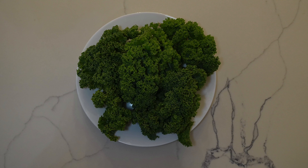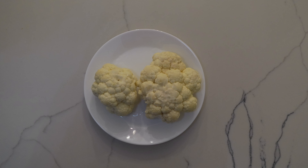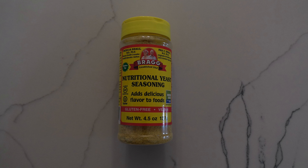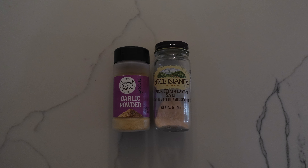For the raw kale and cauliflower salad, you're going to need kale, cauliflower, extra virgin olive oil, nutritional yeast, salt, and garlic powder.